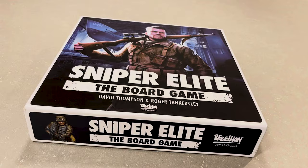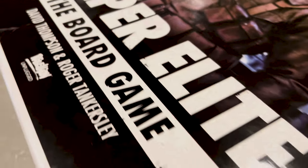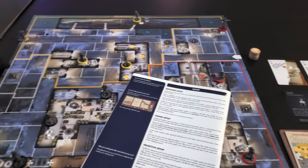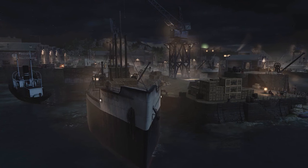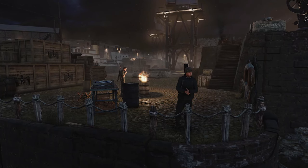To satisfy my own neurotic need to cover as many games with this logo on it, I've gone truly analog. Let's see how it goes, shall we? Sniper Elite, the board game, was developed by Rebellion Unplugged and specifically designed by David Thompson and Roger Tankersley.